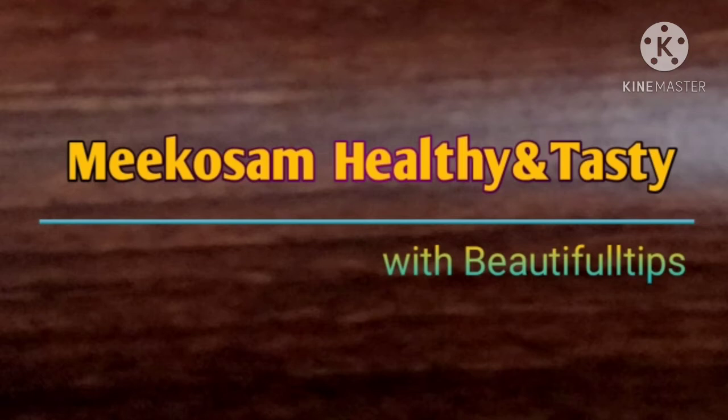Hi and welcome to make awesome and tasty with beautiful tips. In this video, I will show you a little bit of a test.